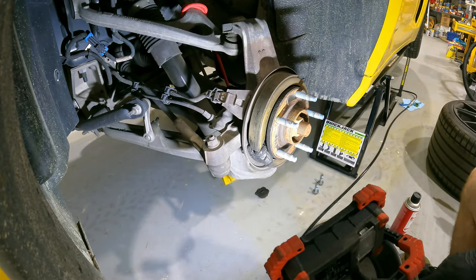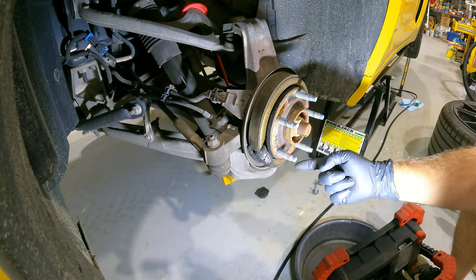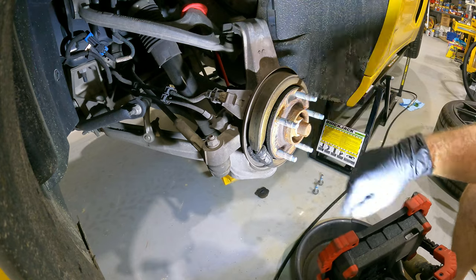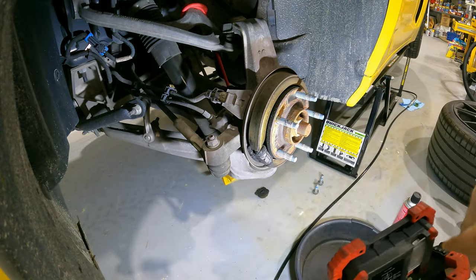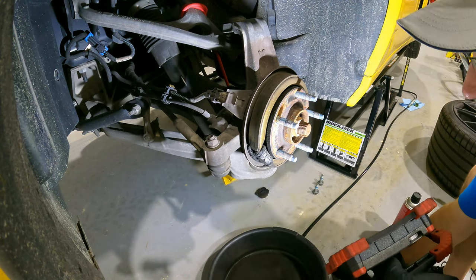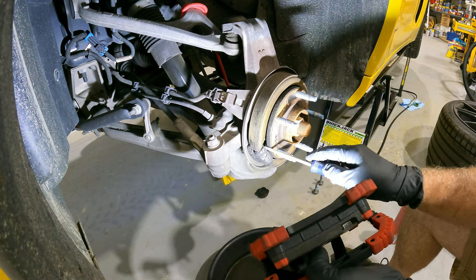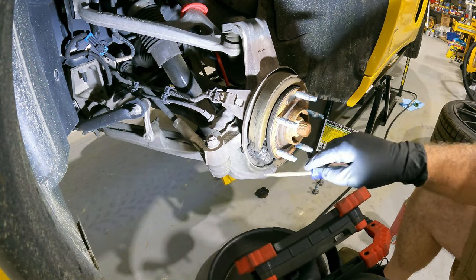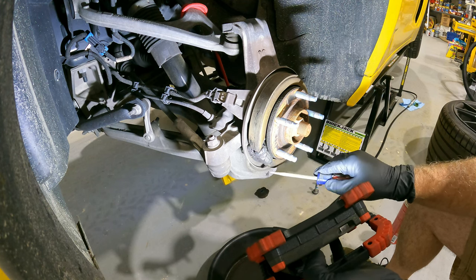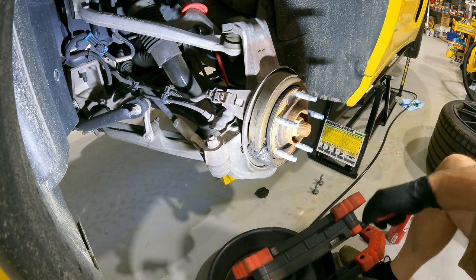I want to look at what we're doing. This is the adjuster right here — this is the brake shoe that runs your emergency or parking brake, and that's what that one is. There's plenty of shoe left, so that's not an issue, but I want to kind of clean it up just a little bit, knocking some of that stuff off there.